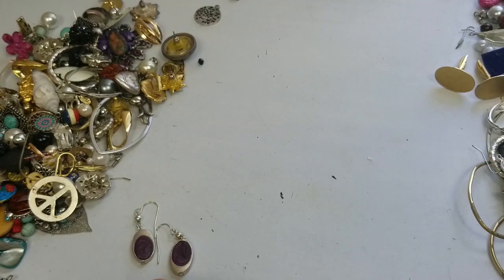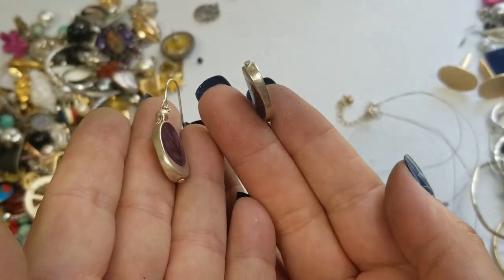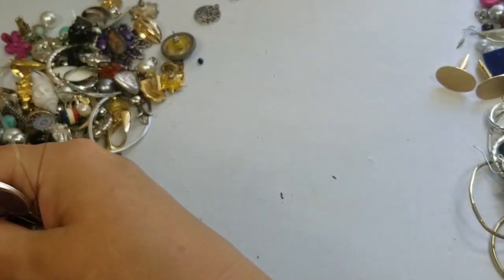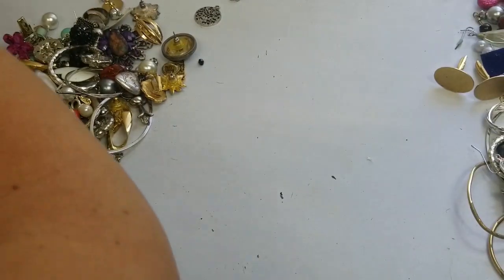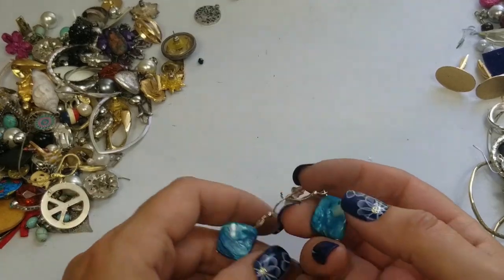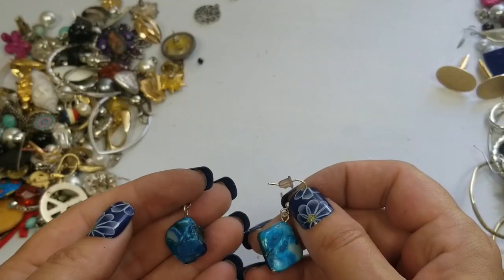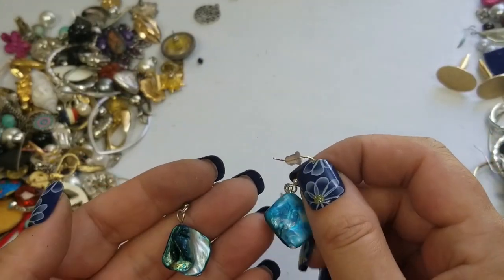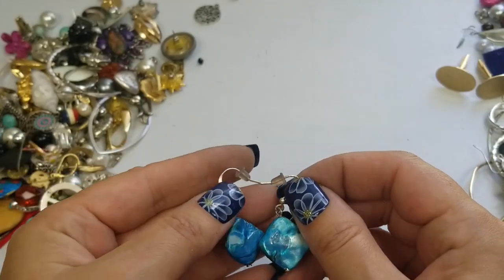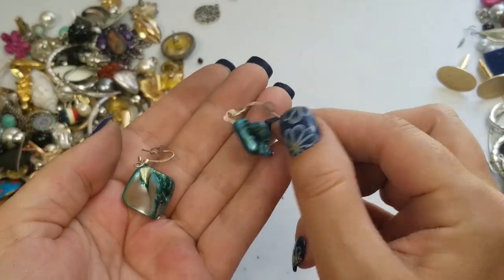The necklace is seven and a half inches drop with a three inch extender, and these earrings have a drop of one and a half inches — they're really nice. Oh, this is too bad because this looks like it matches the Coral Bay bracelet. So anyways, they're rather a pearl set, so we'll just do this set for three dollars. Super cute.